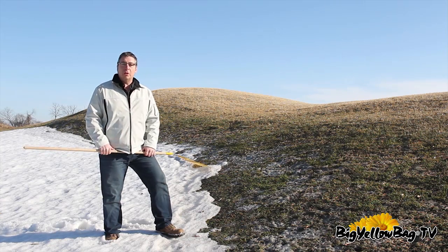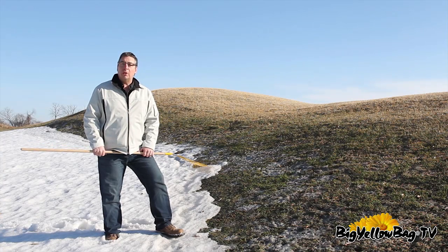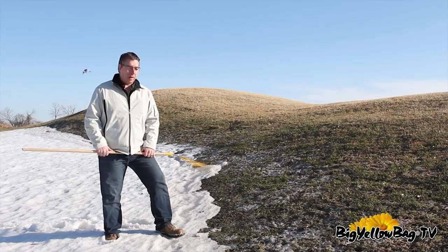Snow mold is not a long-term problem for your lawn, but following these couple quick tricks that I'm going to talk about today will eliminate the problem fast and recover the speed of your lawn tenfold. Within a couple weeks your lawn is going to look excellent and fantastic.